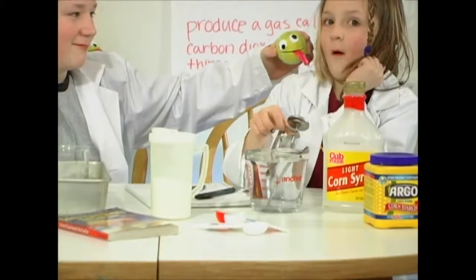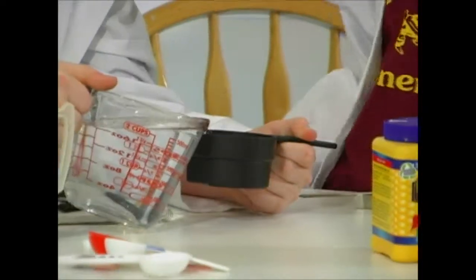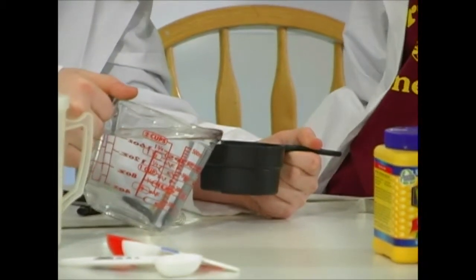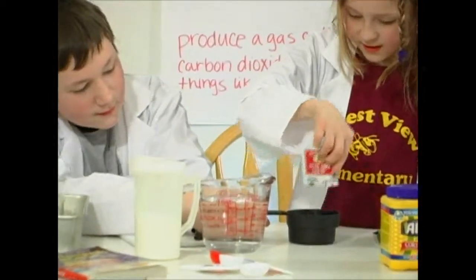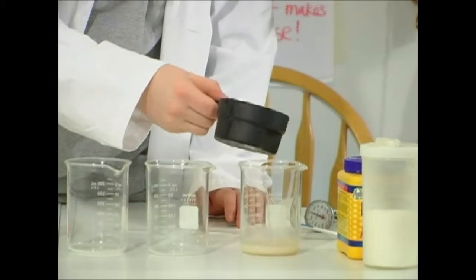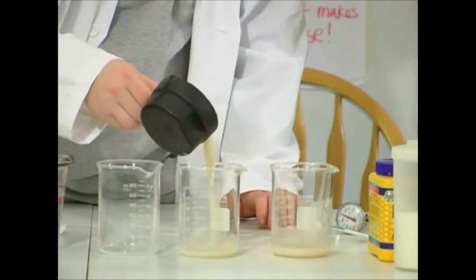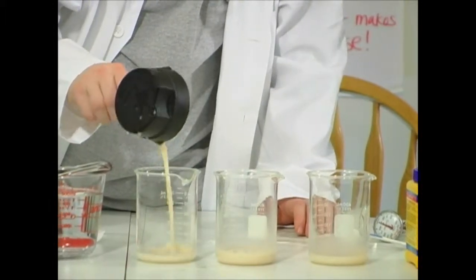The first thing we do is dissolve one dry yeast packet into a half cup of 110-degree water. You can warm your water in the microwave and take its temperature, but if your faucet water runs hot it might be warm enough, like ours is. Next, we evenly divide the yeast mixture into our three beakers, which are labeled sugar, corn syrup, and corn starch.